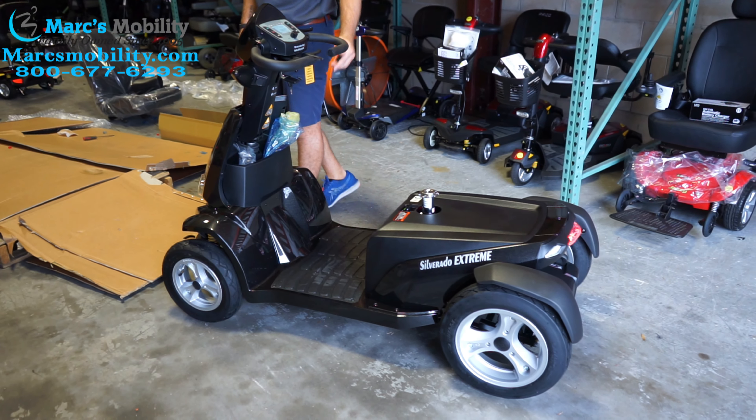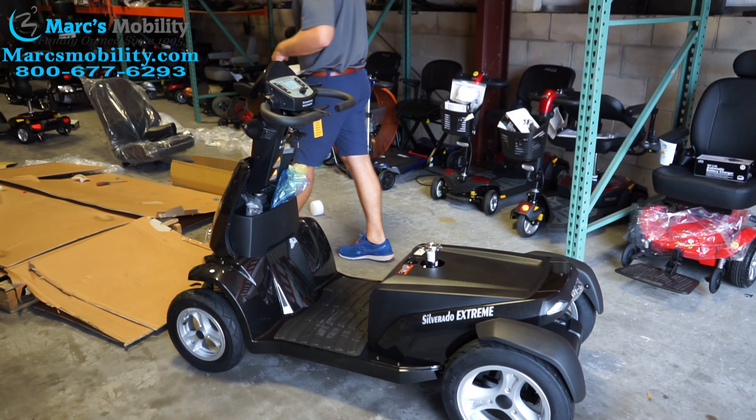Since I did not have the power on, I'm going to turn it on and back this unit off the pallet. The unit has plenty of ground clearance and large tires, so don't go crazy with it. Then you can back it up off the pallet, and the next step is to mount the seat.